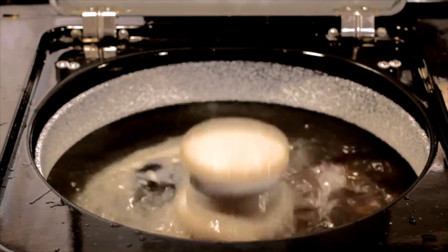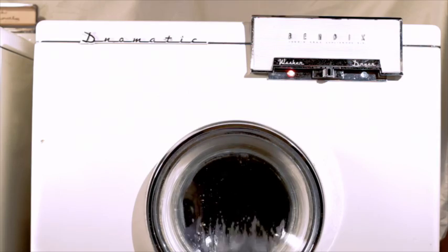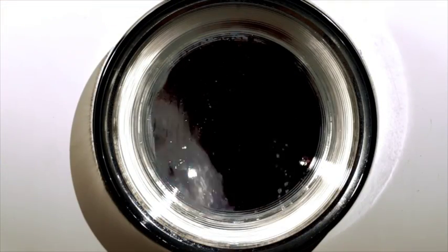Rosalie's without suds stays in the wash water to work fully on your laundry. This also helps it rinse out fast too.